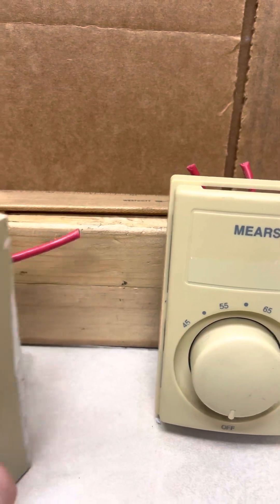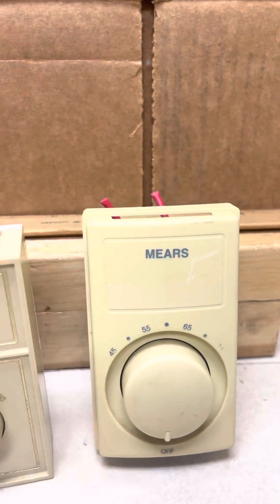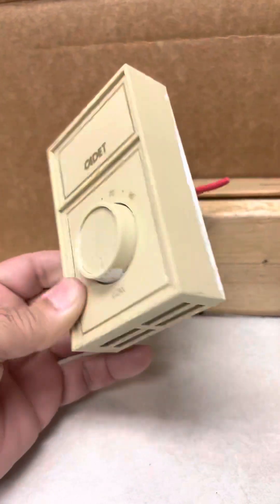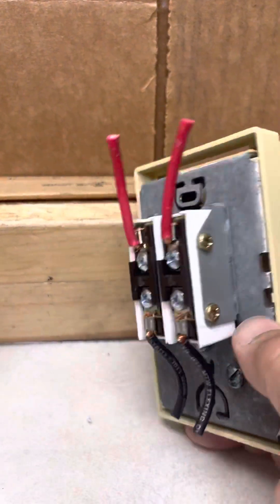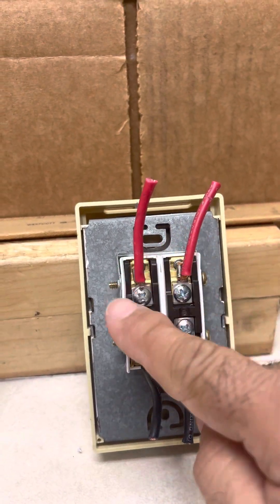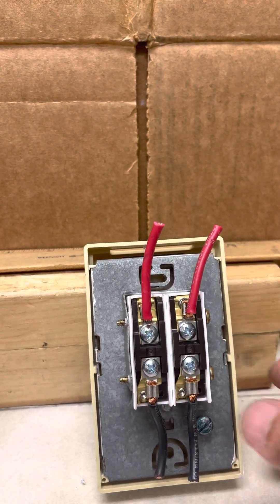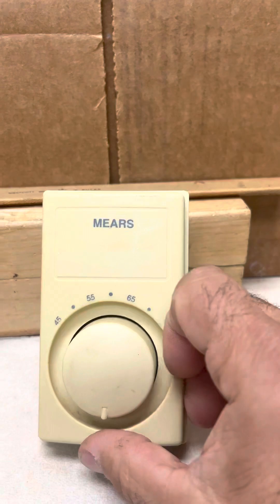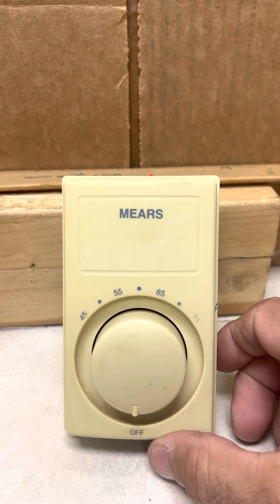Say you want to change one of these over — you want to use a two pole thermostat because you have one, but you have single pole wiring in your junction box. You can still use the two pole; just use one of the poles and cap off the other. But you have to make sure which one you're going to use, because one is controlled by the thermostat and the other is just an on/off switch. If you connect to the on/off switch, all you're doing is turning it on — that radiator will continuously heat and will never shut off.